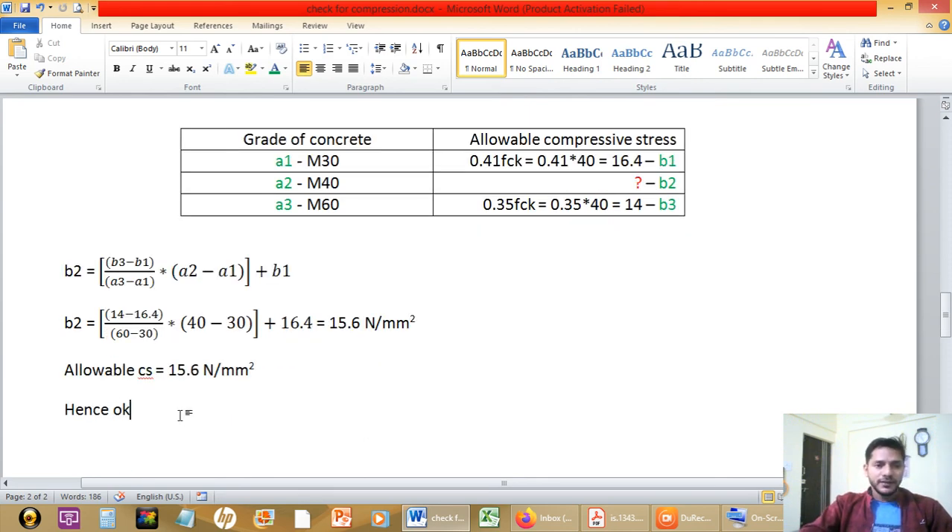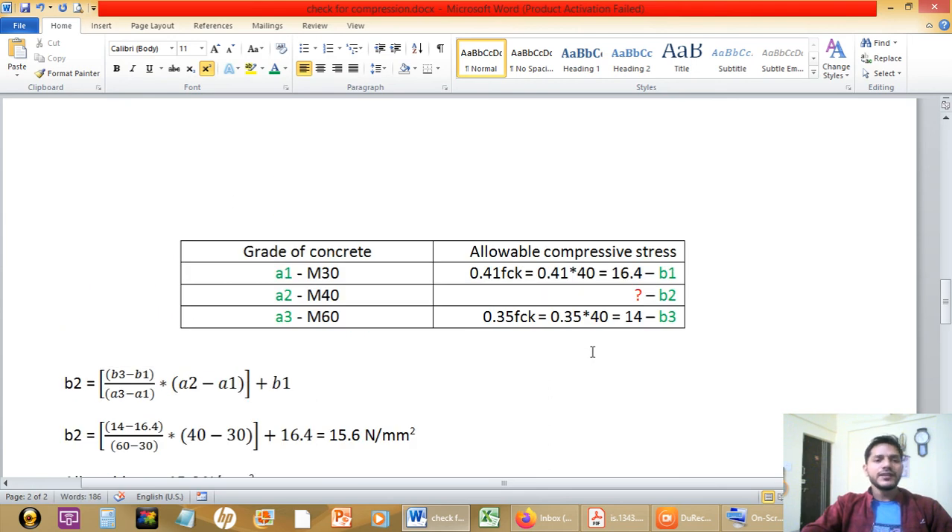Hence the design is OK. In this way we take the check for stresses as per IS1343:2012. Remember, whenever we do design for pre-stressing, we take the stress check as per IS1343:2012. Thank you very much.